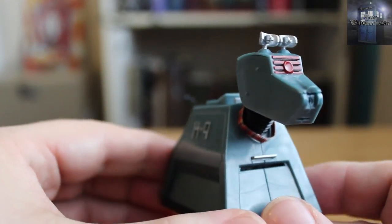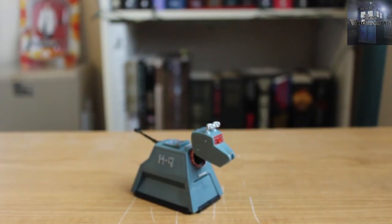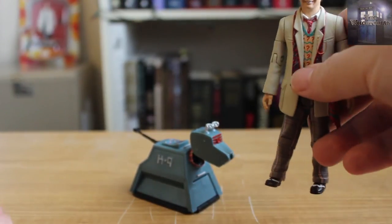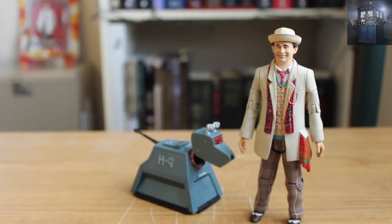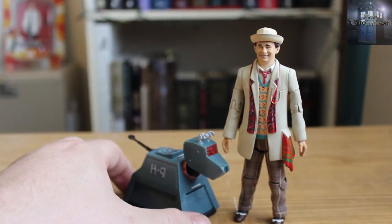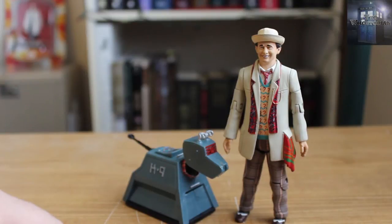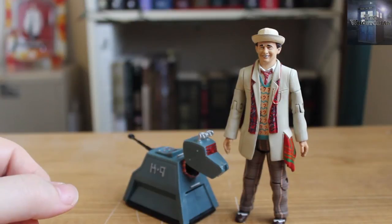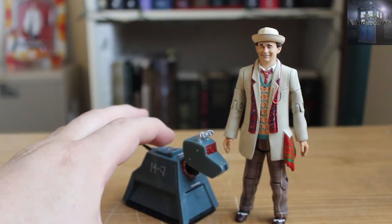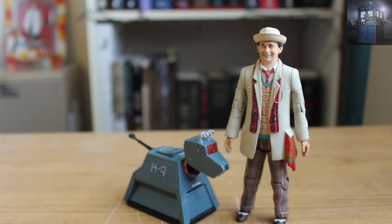Let's see how he stacks up with some other figures. Let's bring in, of course, my mainstay — the 7th Doctor — who really should be the best scale for K9. He's a little bigger than I think he would be actually with these figures. That's a 6-inch figure, so maybe a 7-inch figure would work better, because we're used to seeing the Doctor being able to pick up K9 and carry him. That's how he scales in with Sylvester McCoy.